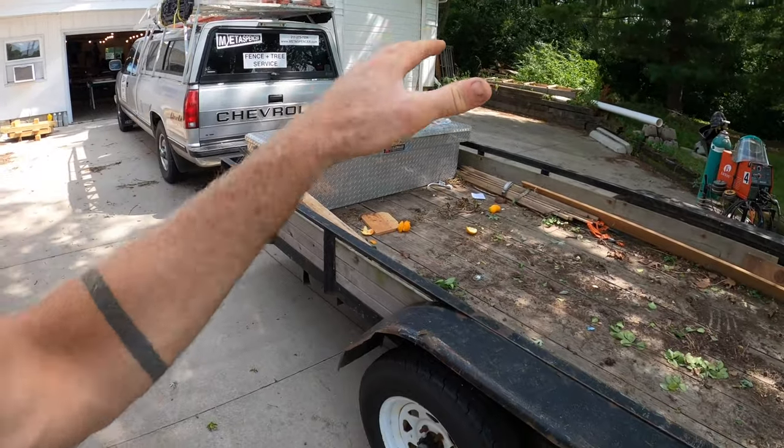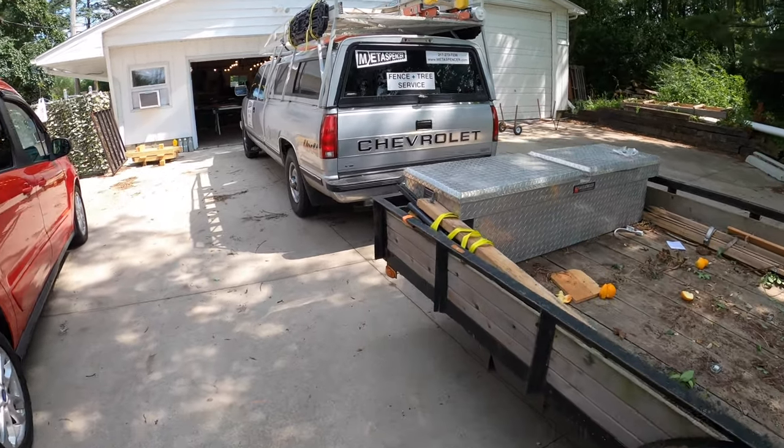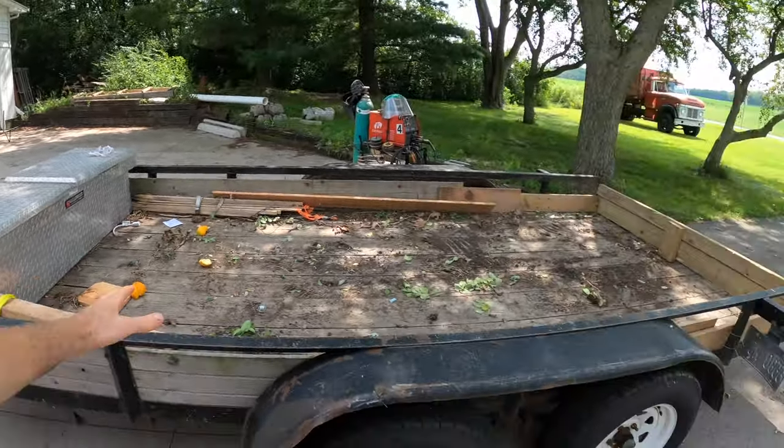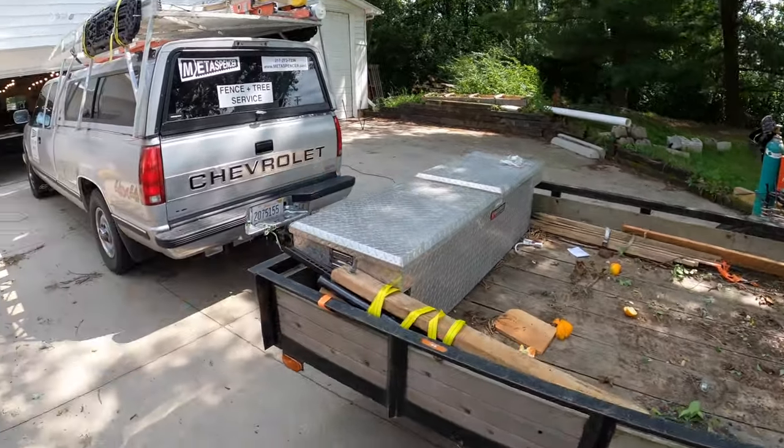This thing has just been the best. Paid $1,200 bucks for it, got it secondhand, and I have just used it for every job imaginable — hauling huge loads, just all kinds of things in this trailer.